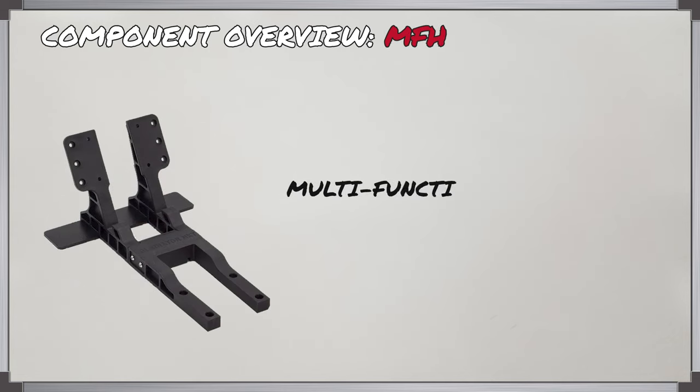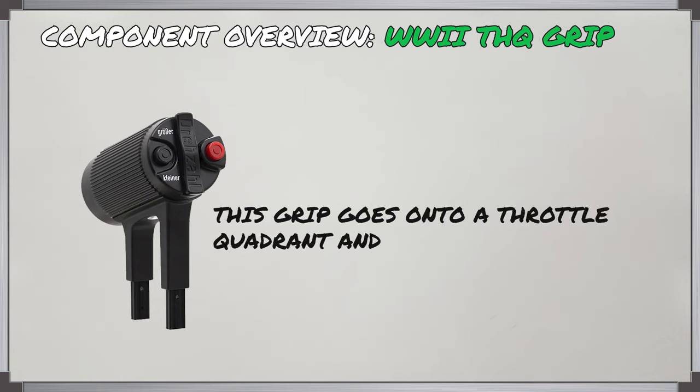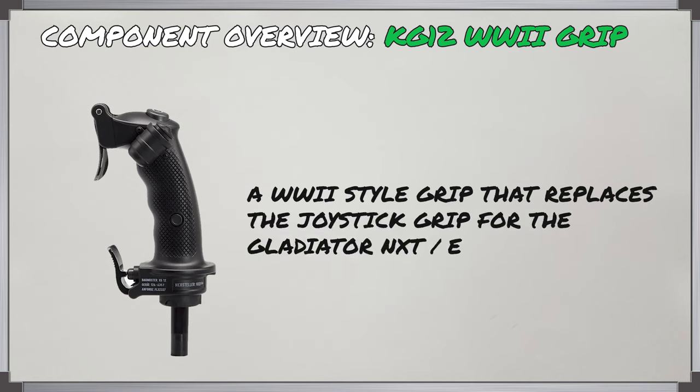The MFH is the multifunctional holder — this is what holds all those components together. There's a World War II THQ grip, which is the extra add-on you put on one of the throttle quadrants and it replicates a World War II German-style throttle. And then there's the KG-12 GNX grip, another WW2 add-on used to replace the standard grip which comes with the Gladiator NXT and NXT EVO.